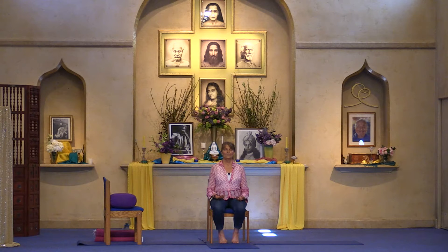Another deep full breath in and out. Let's bring the palms of the hands together to the heart center, honoring the inner freedom and inner joy of your own divine nature and that of everyone. Namaste.